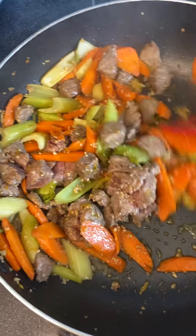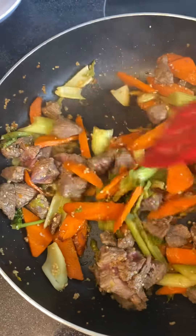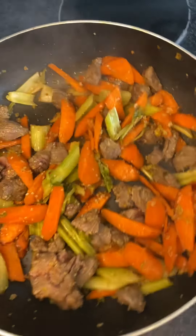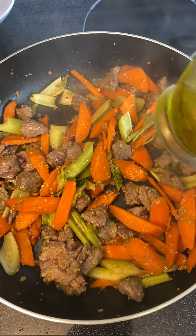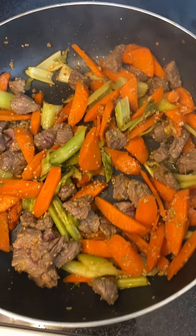I try to do them all uniformly about the same size so they're all cooked at about the same time. Then I put a little bit of olive oil in the pan. Since it's not going to be cooked at high heat, you can give it a little browning with a little bit of olive oil.